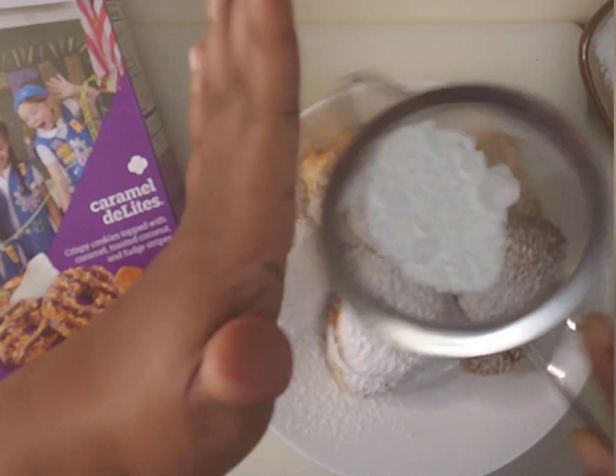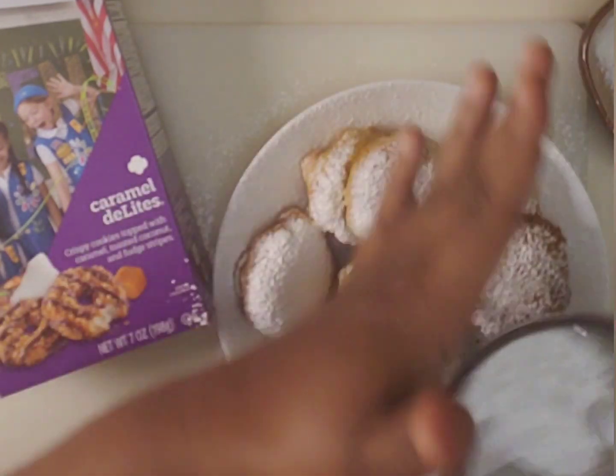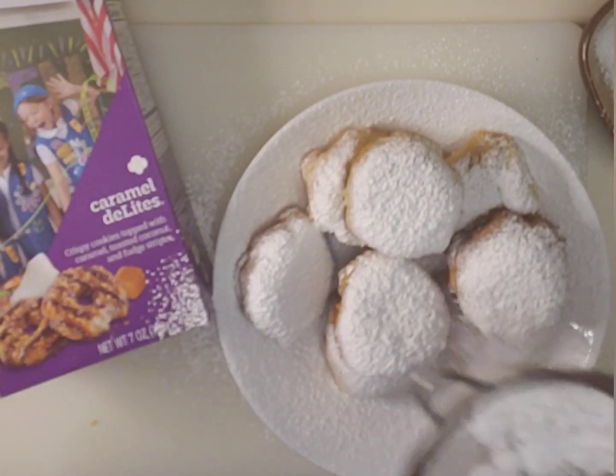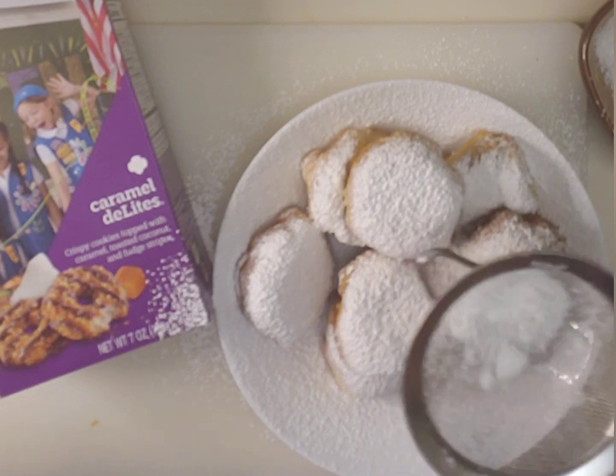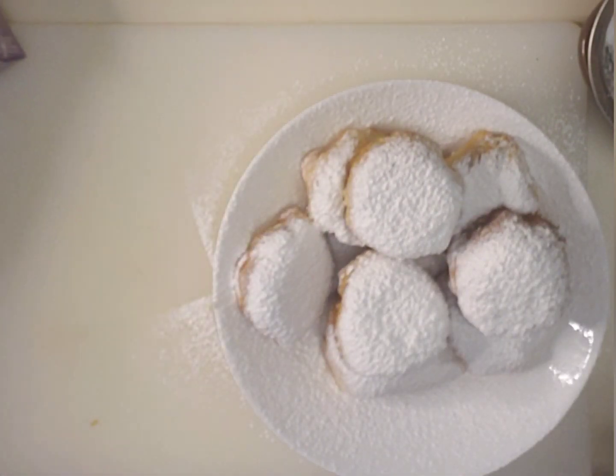When you're done, you just want to sprinkle a shower of powdered sugar over each cookie. Look at that — it looks like fresh fallen snow, doesn't it? I love this part. It's actually my second favorite part.